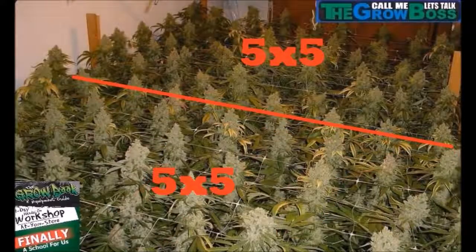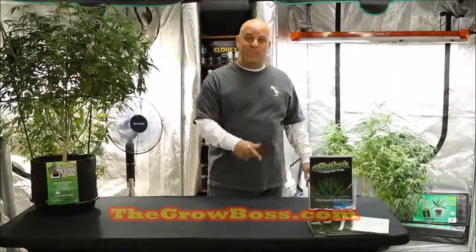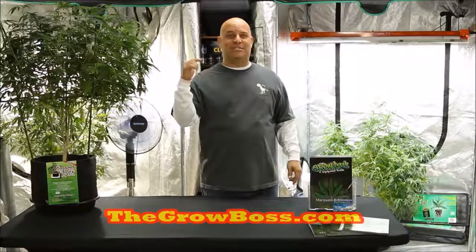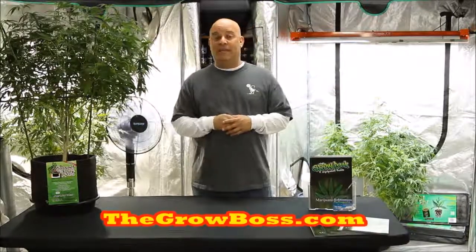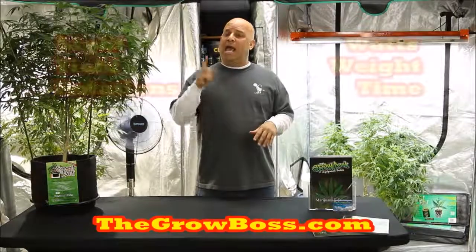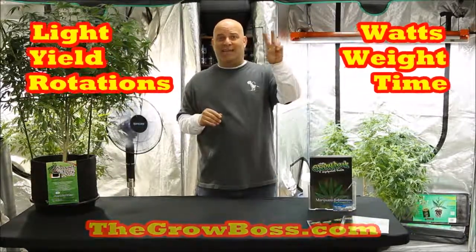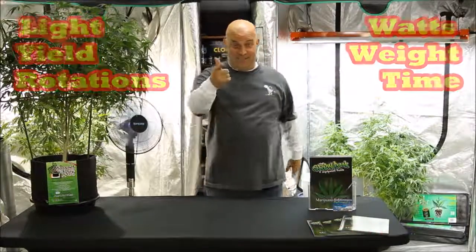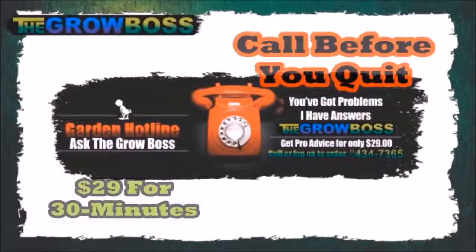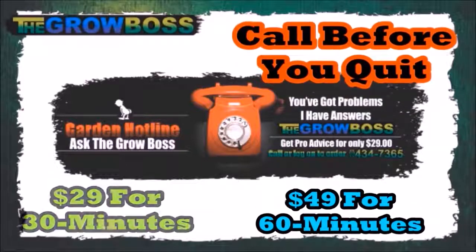I'm the Grow Boss. I write the Grow Book and Equipment Guide. Don't forget to like the video and subscribe to my channel. There are three more short videos like this one and one long video that explains everything you need to know about light, yield, and rotations. Thanks for watching — and remember, growing can be tough, so call me before you quit.